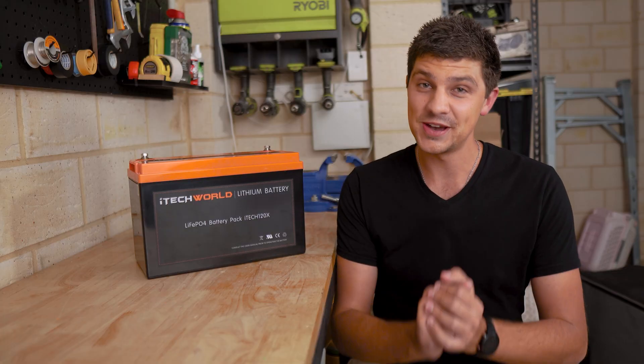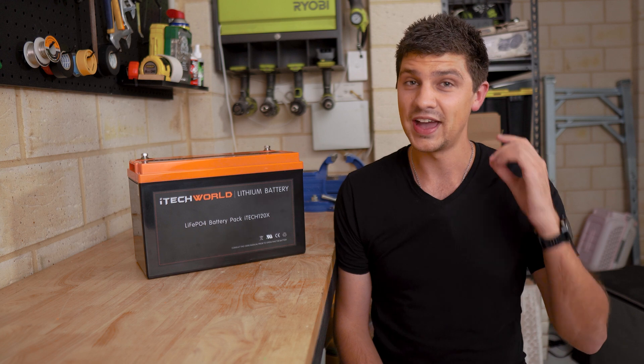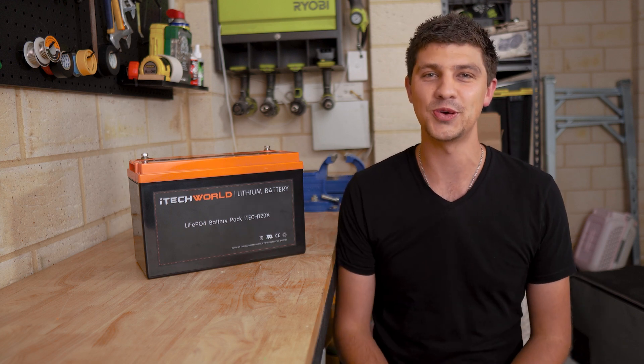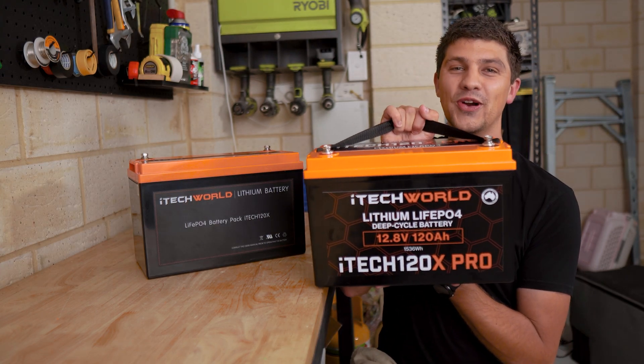Safe to say that iTech World definitely heard that feedback, and actually got in touch with me a couple of weeks ago and said that I had to check out their newest lithium battery, which finally has that 100% usable capacity. Introducing the brand new 120 amp power iTech 120x Pro.